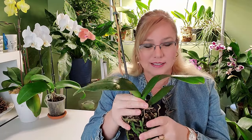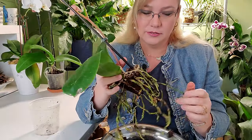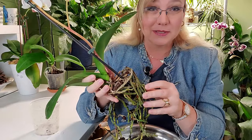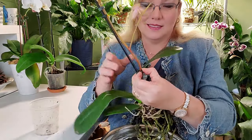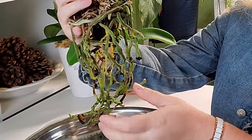Now this is what usually comes out of an orchid. Some of these roots are in terrible shape, some are not so good. What we have here is an orchid with some good roots, some terrible roots, and then we have this — what we call a pug.